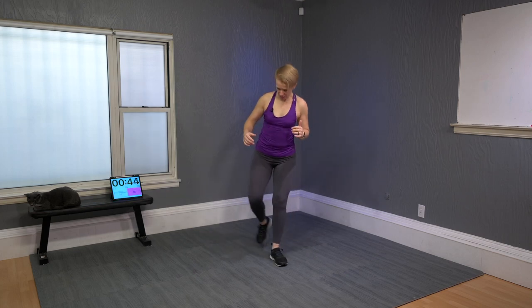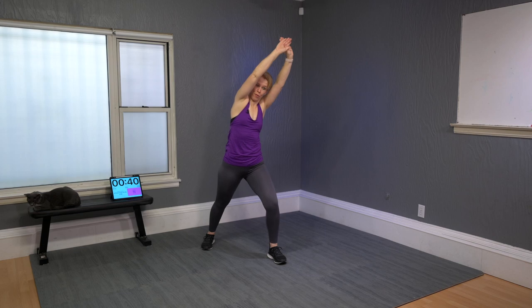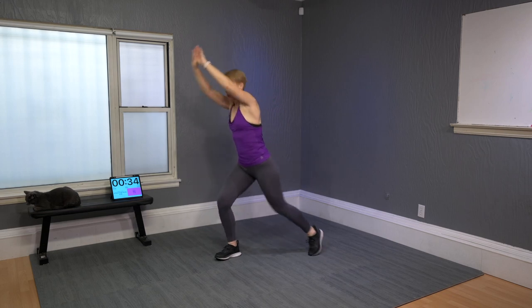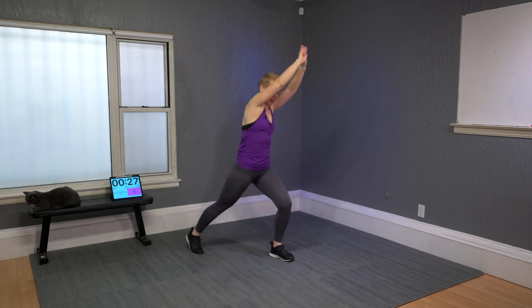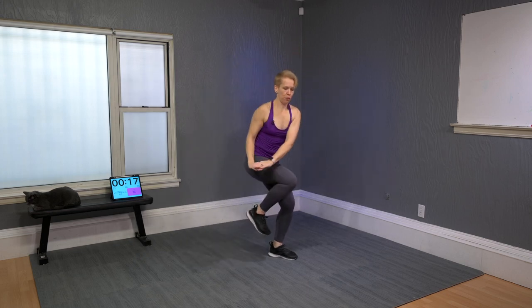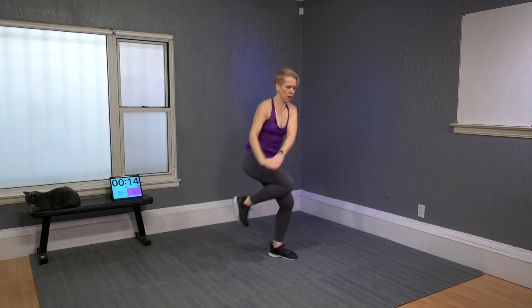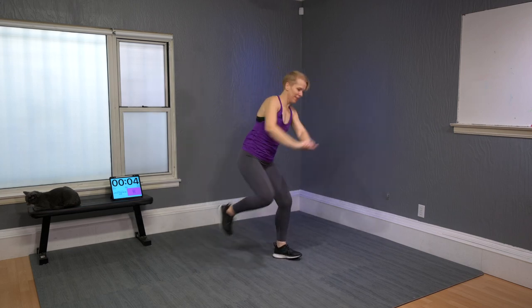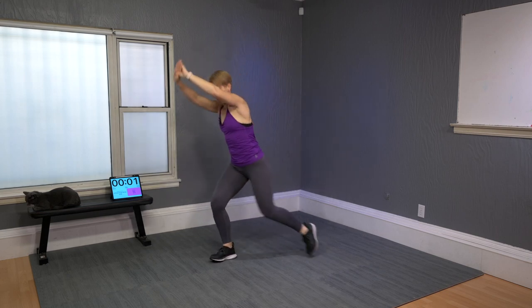Power knee: bring your right leg to the side, arms towards the left, and give me four, three, two, one. Other side. Keep alternating and add a twist — a little bit more dramatic. Four, three, two, one — you got this. My balance gets triggered every time.